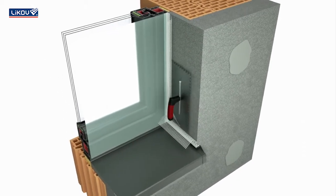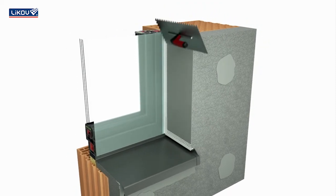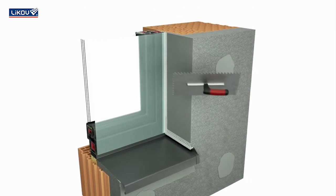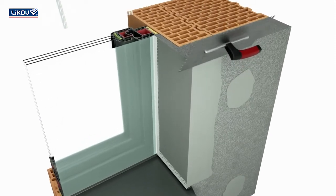Bond the remaining insulation material in the reveal and cover the mesh with a base coat mortar. Then also fit the corner bead into the fresh mortar and next apply mortar to it.